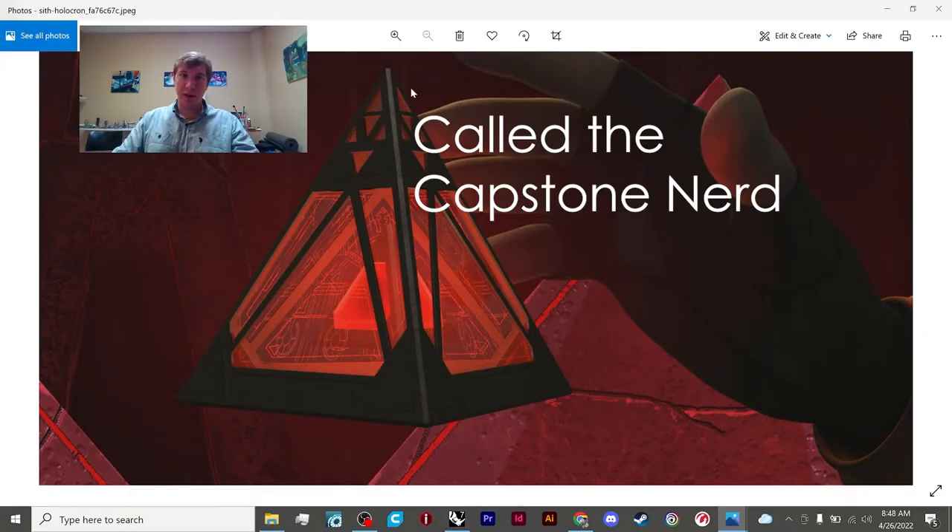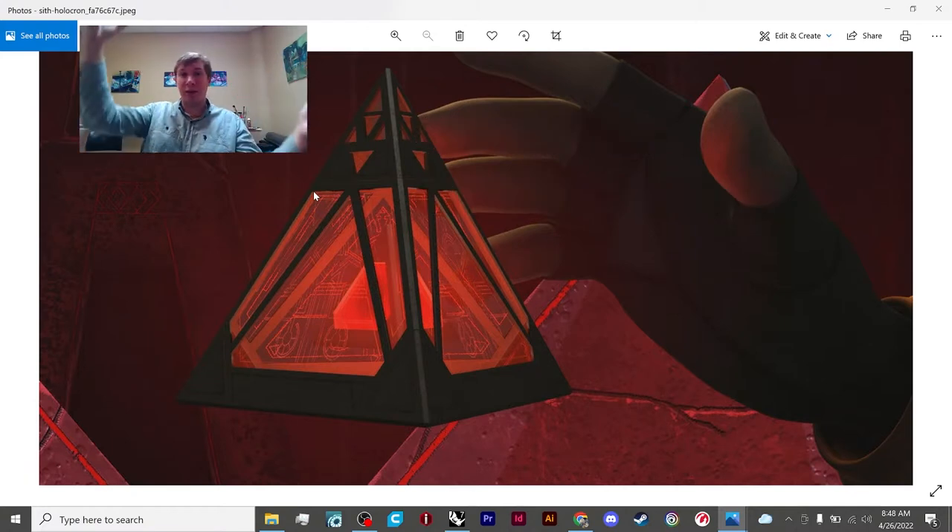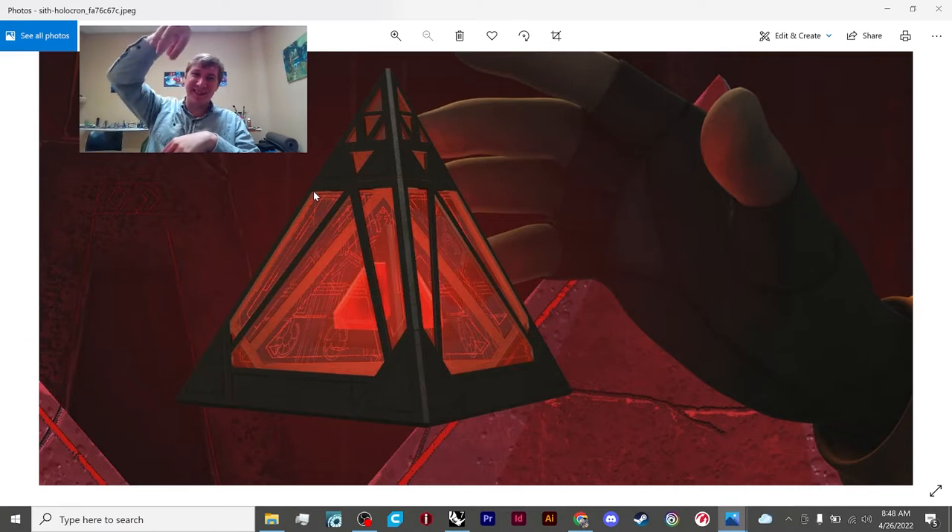This is the cornerstone, and that's a really important part. Supposedly that's where the dark side energy is funneled into. And then this is the complex matrix in it. They get into it in the Darth Bane book, because he gets interested in making his own holocron and he fails a few times.